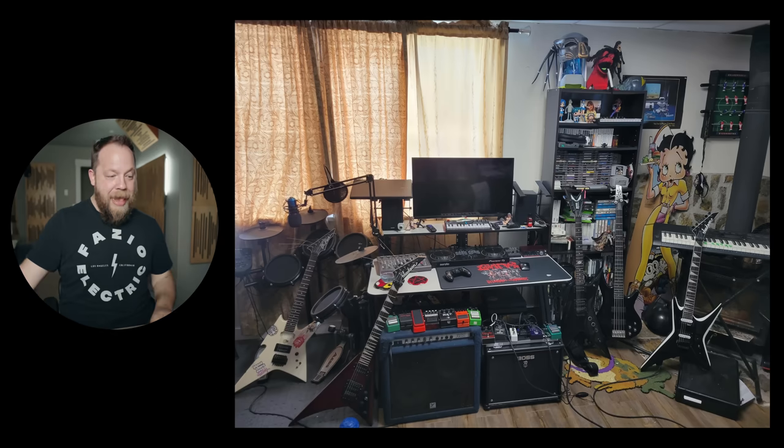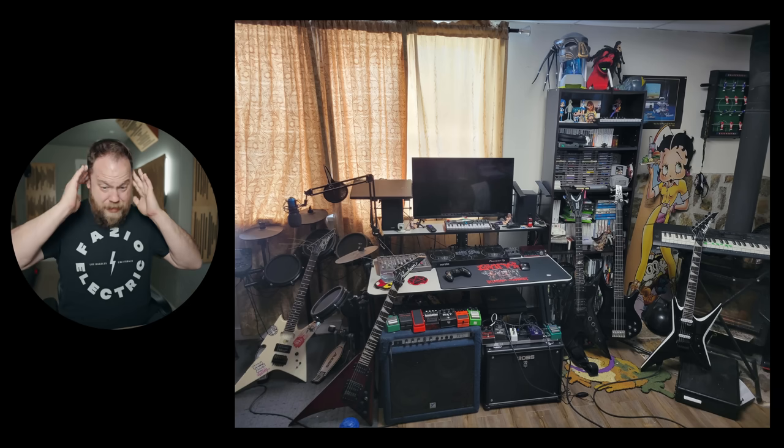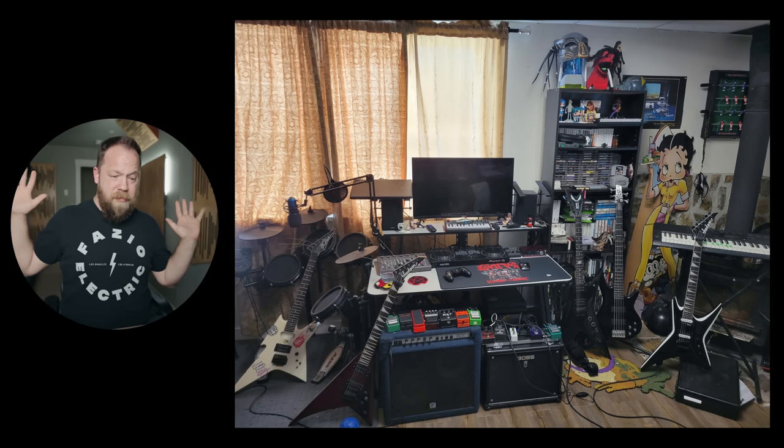There's so much going on here, I hate it. You have an old BC Rich, you have a Jackson, a couple of Jacksons, a Dime Razorback. You like weird shaped guitars, I get it. You got some old stuff, you got some new stuff. You got a Predator mask with a Betty Boop cut out. I don't even know what to look at right now. I'm stressed out.